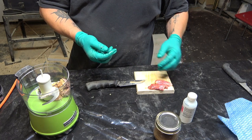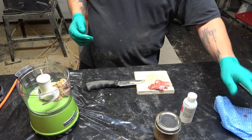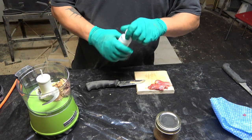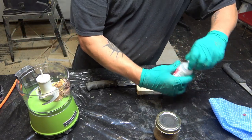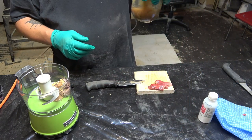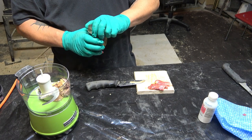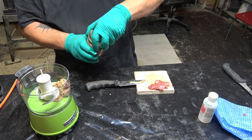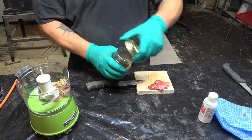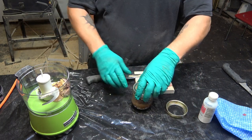Before I add the glycerin — what this is is a little bit of oil, and it is also a little bit of liquid from inside the caster itself. So I am gonna put a little bit of this in there.